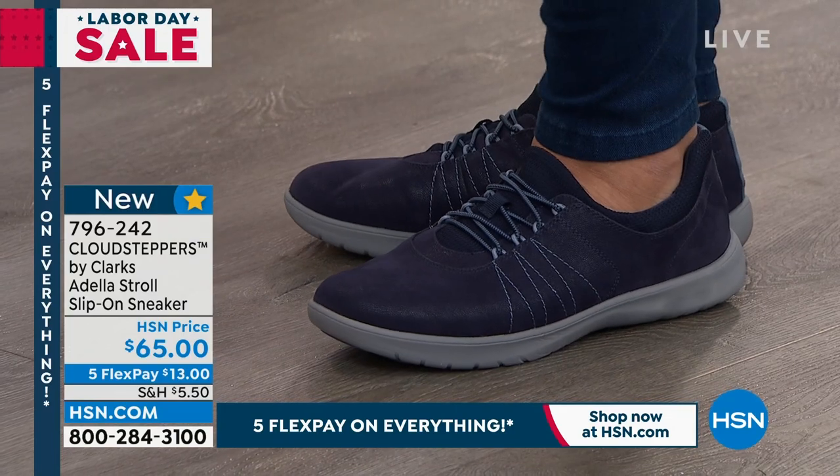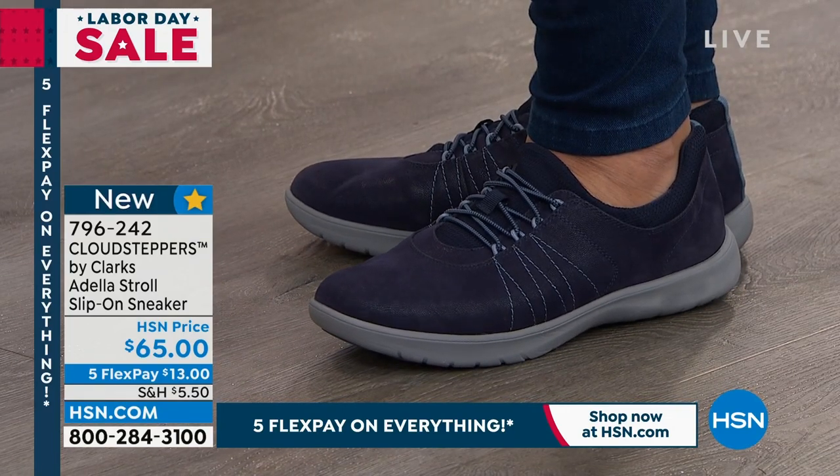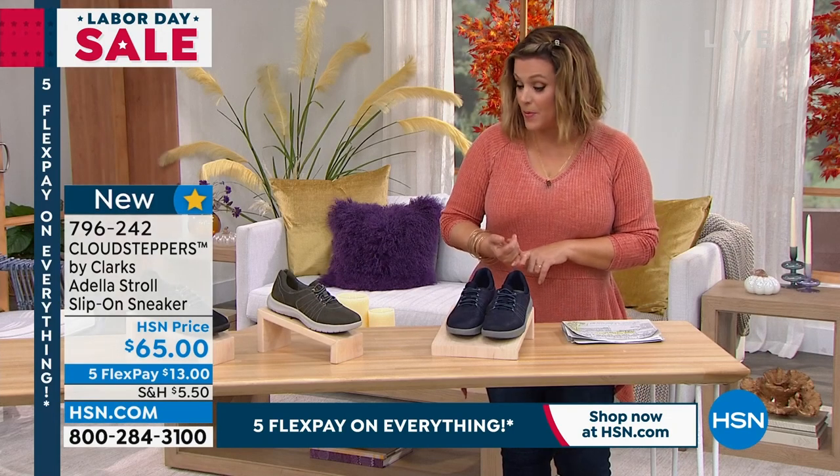Whole and half sizes from five and five and a half, all the way to 10, 11, 12. And remember, medium and wide widths available.